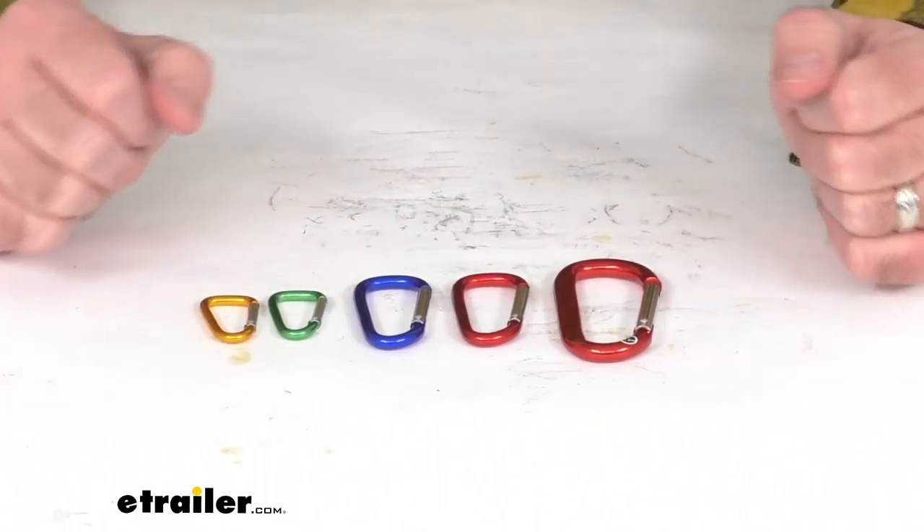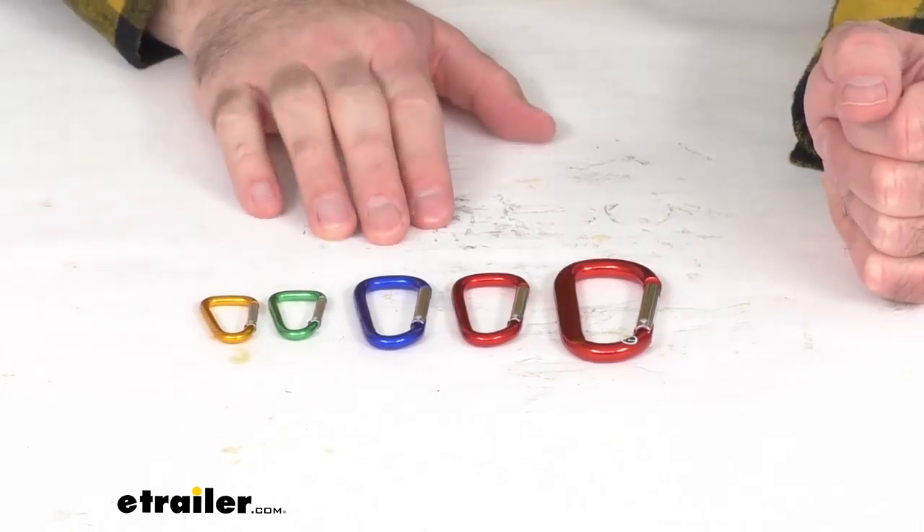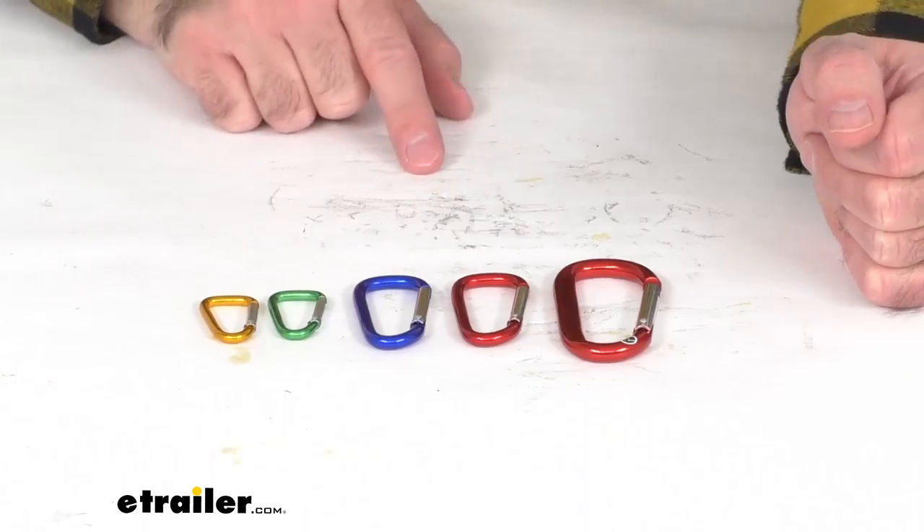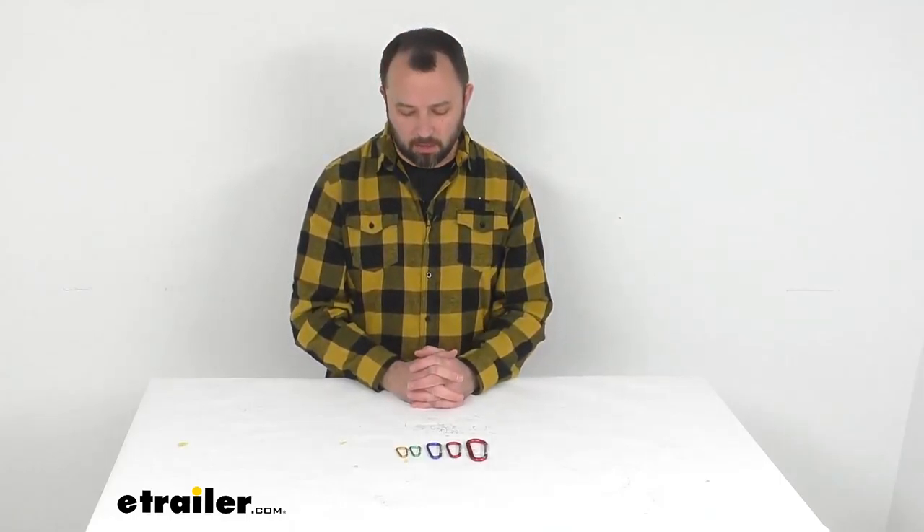While these carabiners are great, it is important to note that these are not intended for use in climbing. So if you are looking for carabiners for climbing, you want to make sure you find carabiners that are rated for that activity.